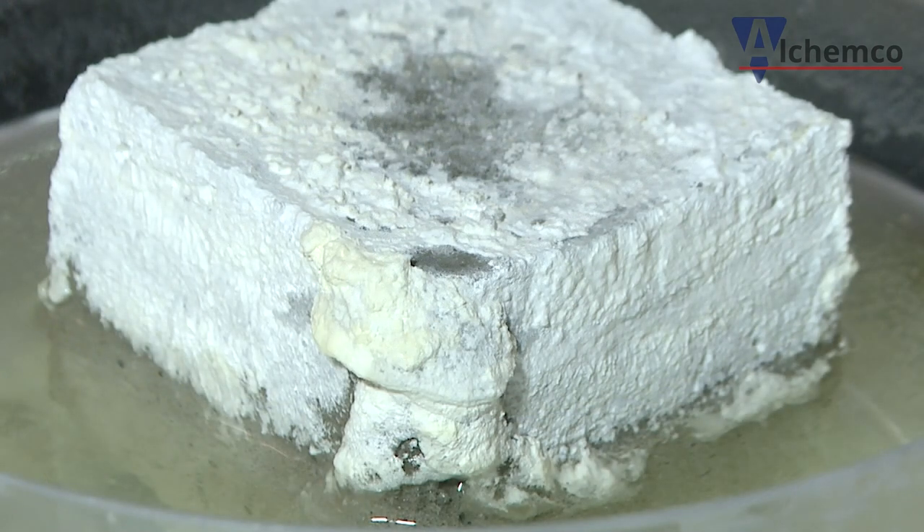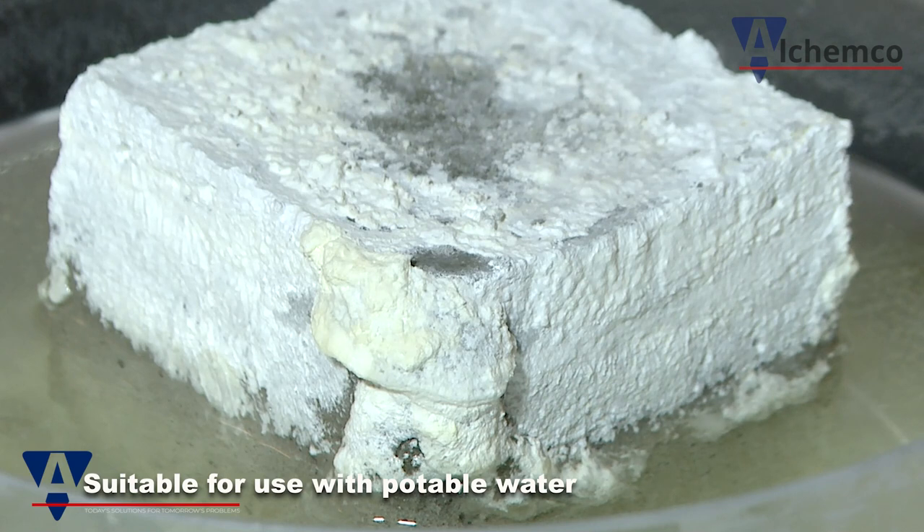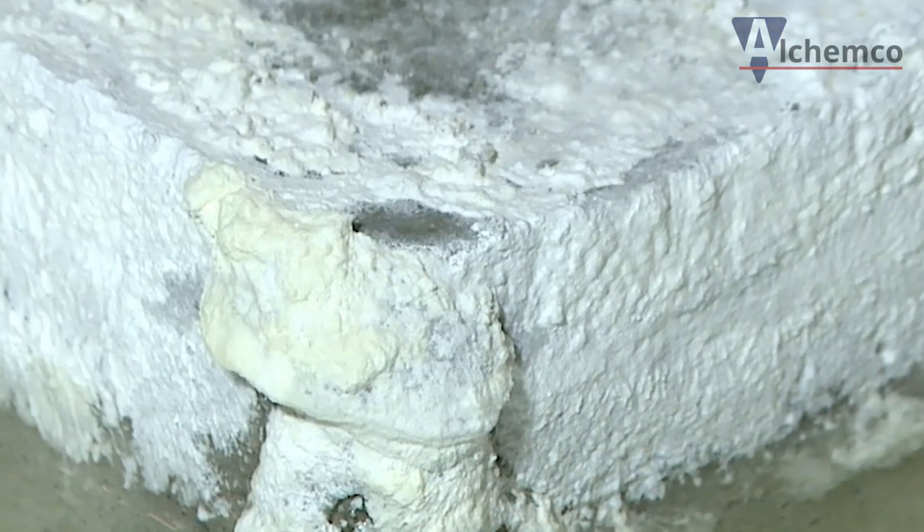Duretide Crystalline AdMix will protect the steel reinforcement from corrosion by raising the pH of the concrete, thereby passivating the steel.